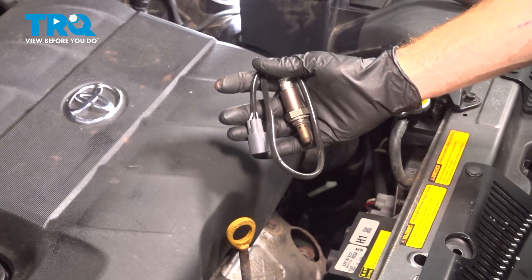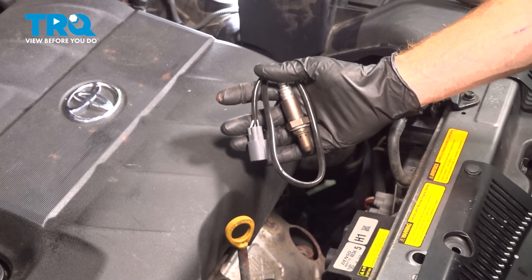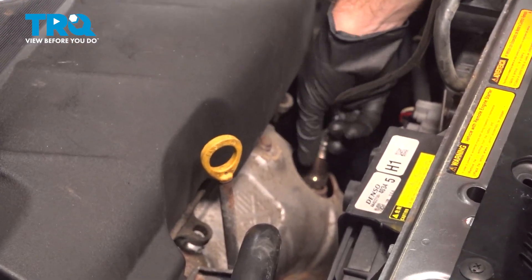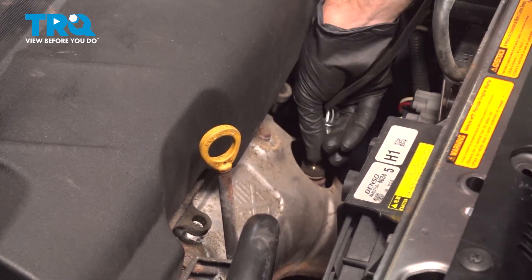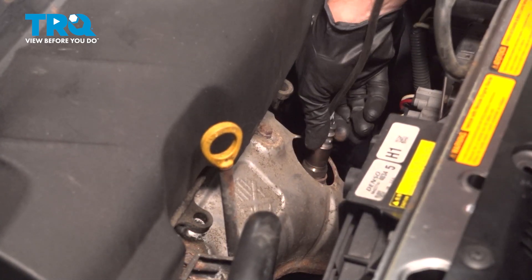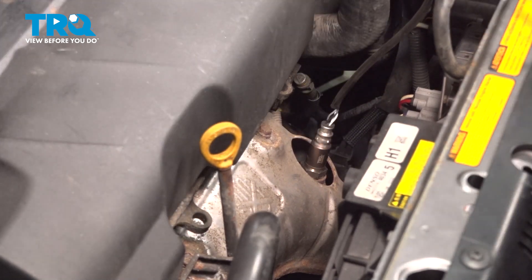Now it's time to install our Bank 2 Sensor 1 O2 sensor. We'll start this in by hand. Once you have that started in by hand, you can snug it up and torque this to 30 foot-pounds.